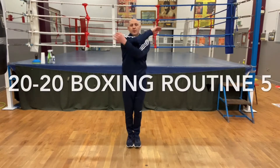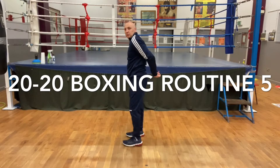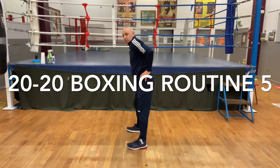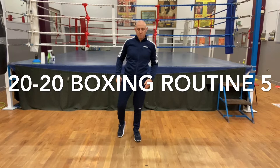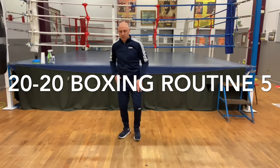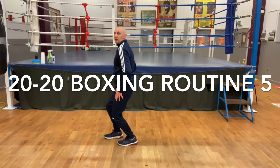This is a 20-20 boxing routine incorporating cardio, resistance and specific balance moves for boxers. We're going to loosen ourselves out before we start. Remember to do each exercise 20 times, have a break as and when you need to, pause the tape and then continue on to complete 20 of each exercise.